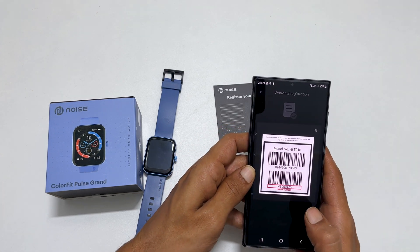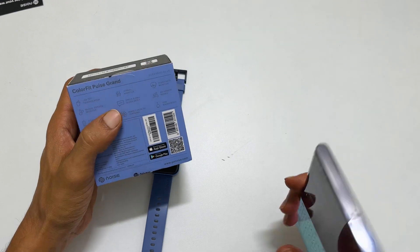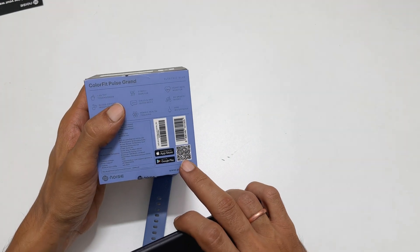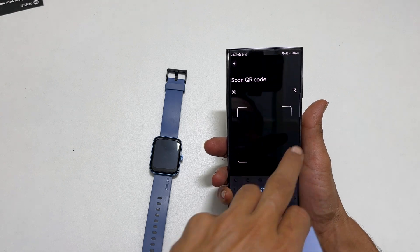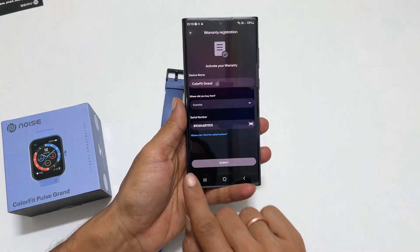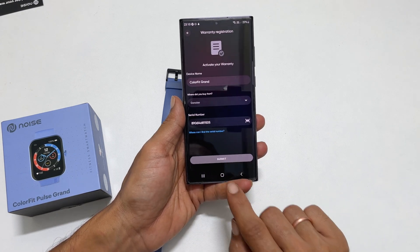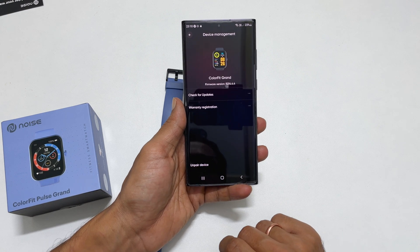Next, we need to enter the serial number — it is available in the retail box. You can manually type this number or scan the QR code. In the app, tap the scan icon and scan the QR code. The code is entered. Tap Submit. Your smartwatch is now registered for warranty.